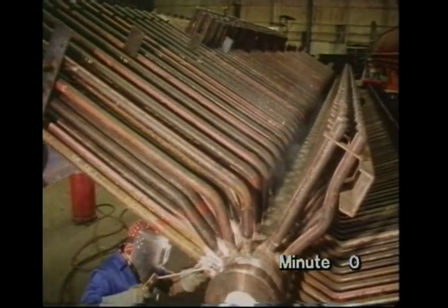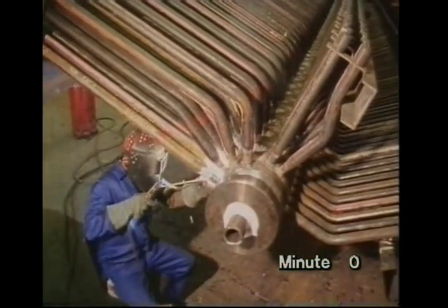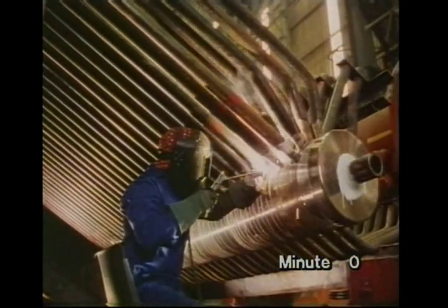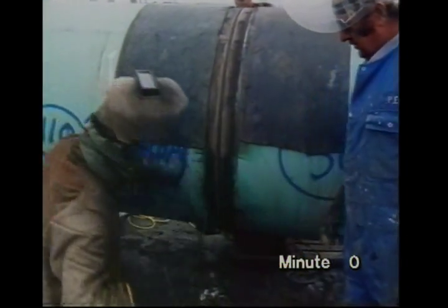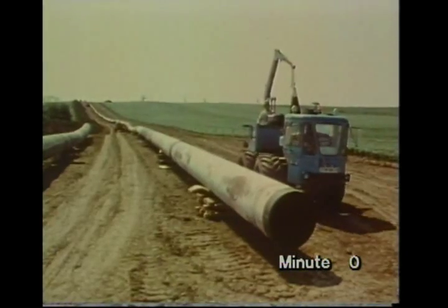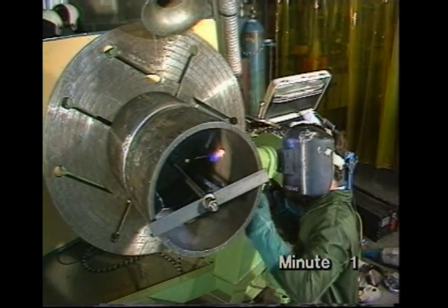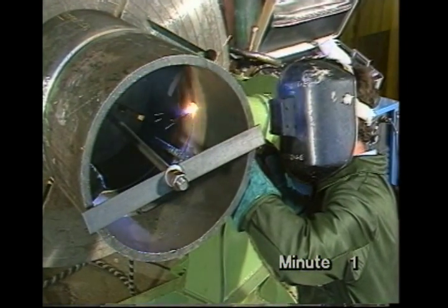Many of today's major engineering projects rely on welding to make a strong, reliable, leak-proof joint in steel for pipelines, bridges, or boilers. There's a wide range of welding processes under active development, as you'll see at the end of this video. But much work of this sort is still carried out by manual metal arc welding, which has been in use for most of the 20th century. At the Welding Institute, it's one of the many processes we deal with.